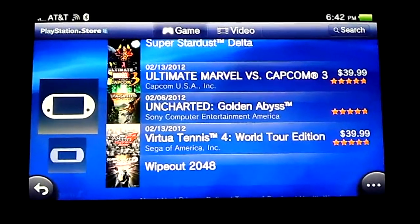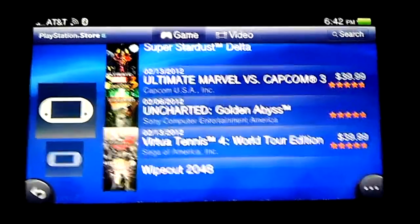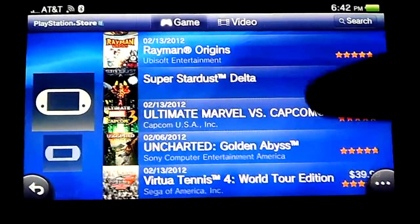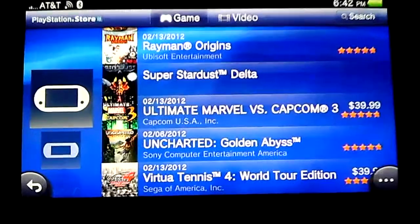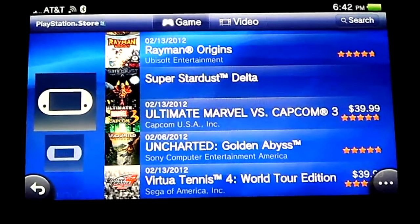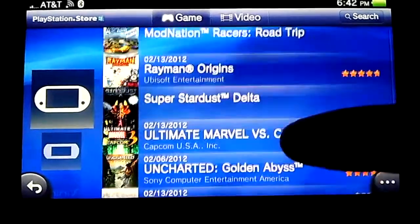Let me stop complaining — I don't want to sound like I'm nitpicking. It does look nice and there aren't too many games out yet. The game I actually want is Marvel vs. Capcom 3, and Stardust Delta.